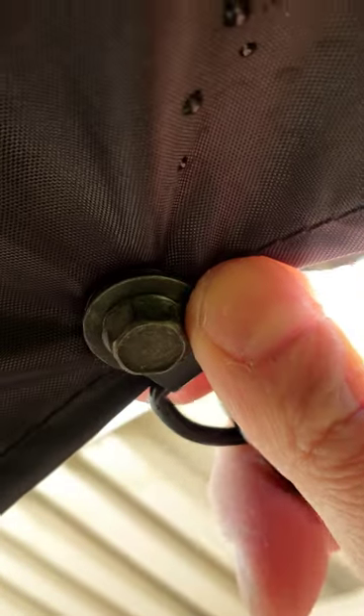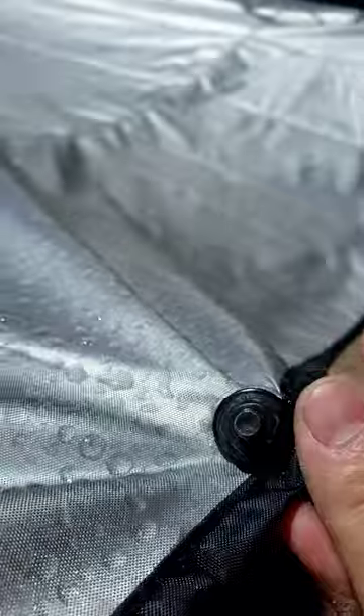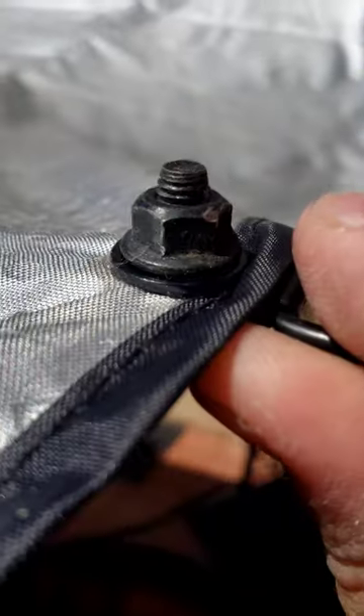I went ahead and created this with a rubber washer, vinyl washer in the middle, a metal washer, and a hook on the other side to protect it, all held together with super glue gel.